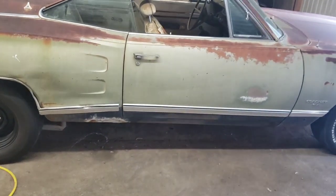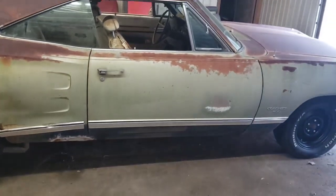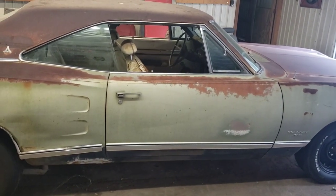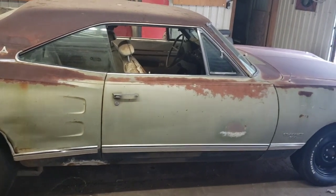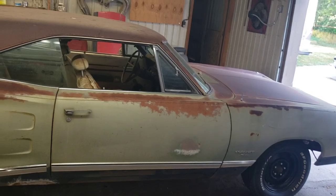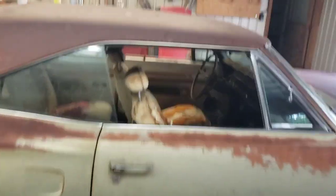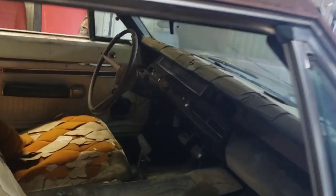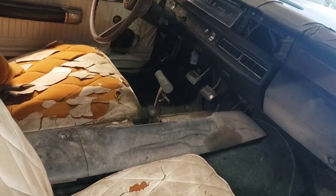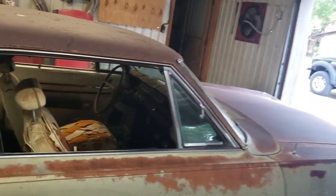This car was presented to us as if it was a 383 4-speed — that somebody just swapped a 383 and a 4-speed instead of the 318 and automatic, and that was it. Nothing else was done. That's not true. It does have the 4-speed, and it has that inline Hurst 4-speed shifter, which is very desirable.